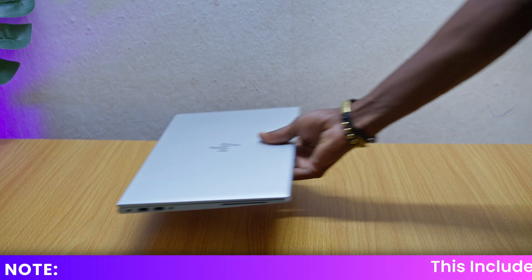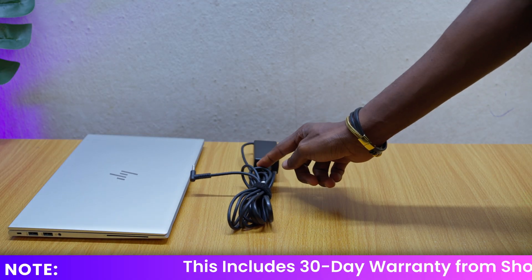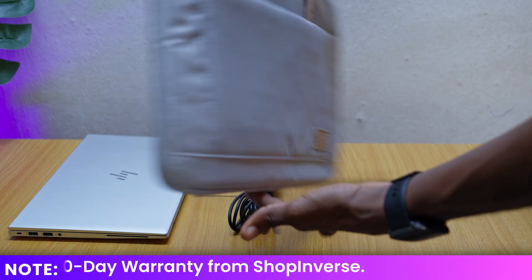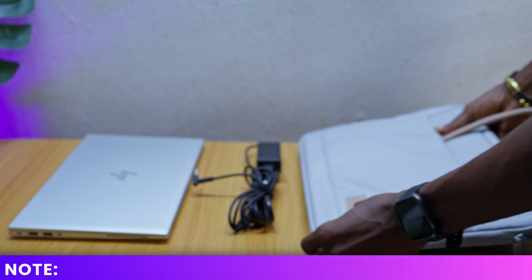Moving over to the unboxing — because this is a used laptop, you are not getting cartons and packs. You are only getting the laptop itself, a charger, a clean customized ShopInvas laptop bag, and the receipt. That is all — no cartons or packing, just the basics.